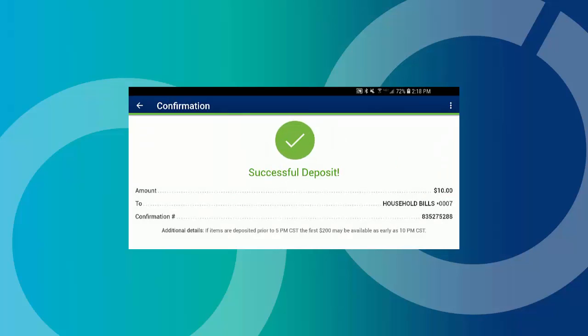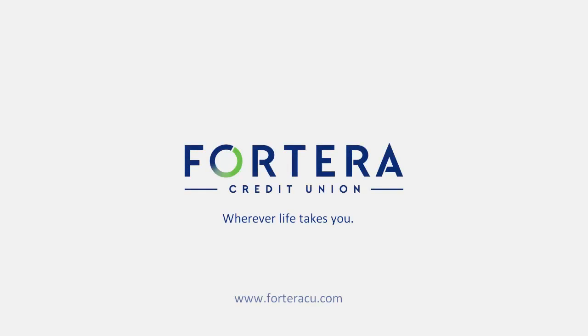Finally, review the confirmation screen for important details regarding your deposit. For more information, please visit us at Forterracu.com.